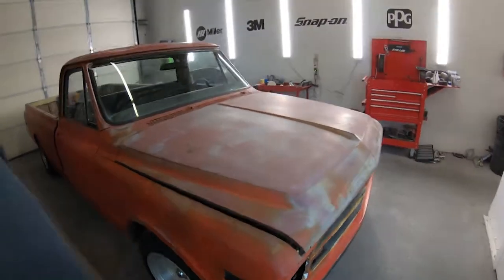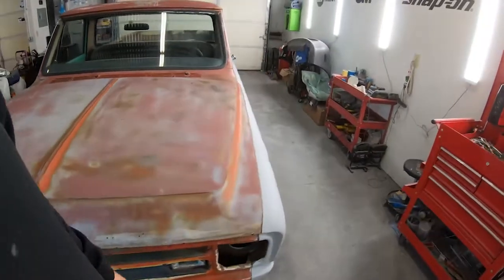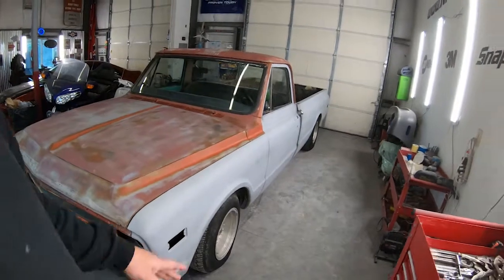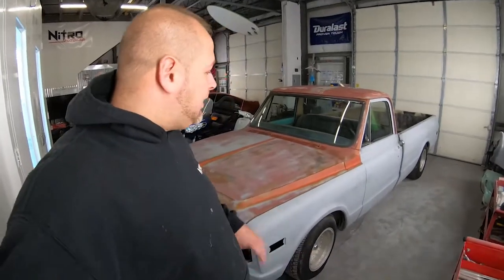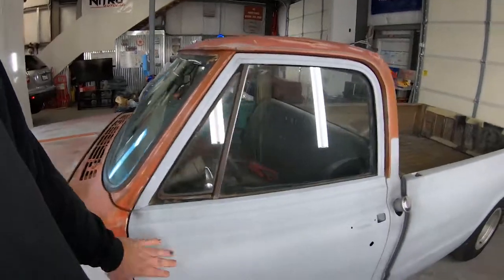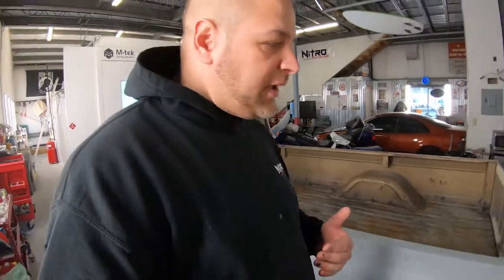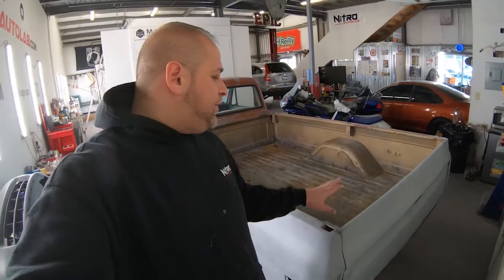Unfortunately somebody already did a little paint job on this thing. Originally when I got this truck I started body working it and got about halfway done, then decided to put a halt on the project. This was actually going to be the Lamborghini lime green paint color we used on the Delsol — so when this project stopped, the Delsol got that color. We decided to put a halt on it; maybe one day we'll restore this truck, but it's just too much work and too much money right now.